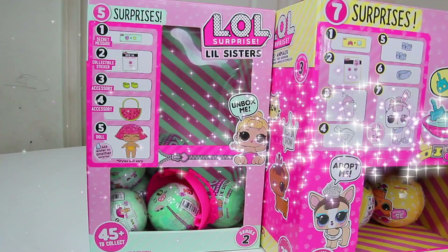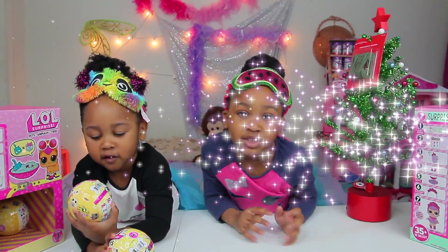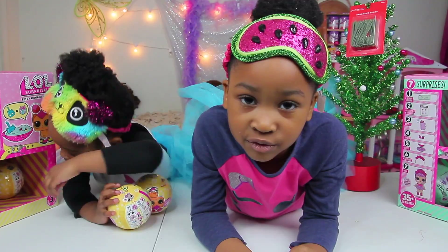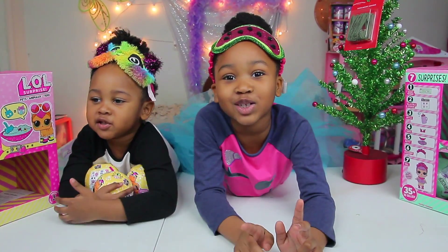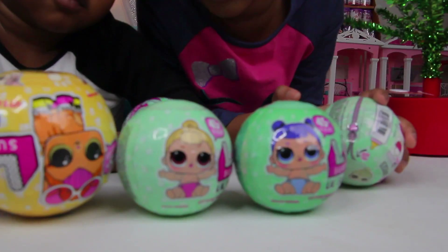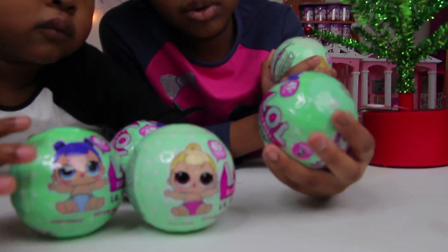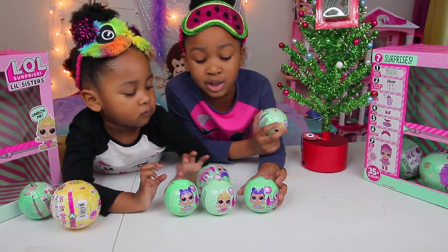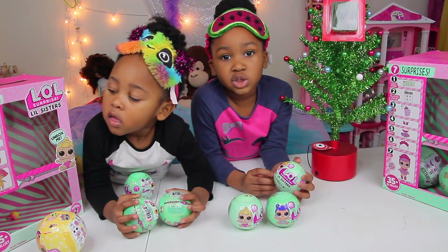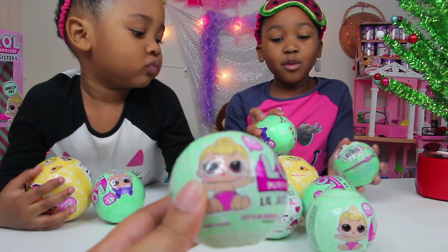We got LOL pets and we have two little sisters and big sisters. Today is going to be our first time doing a craft. We're going to open the little sisters first. We got series two little sisters. We have two different series of sisters — this one has blue-ish purple, and this one has blonde. We're going to open up the little sisters!